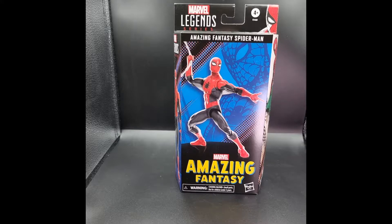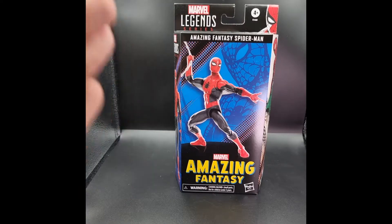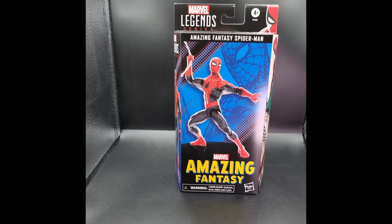What's up, you guys? It's your Casual Clone. Today we're going to be taking a look at the Spider-Man 60 Amazing Years Marvel Legends Amazing Fantasy Spider-Man action figure — that is a lot to say, try to say that three times fast.